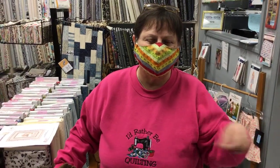Hello, we're back at Always in Stitches in Noblesville, Indiana. You know who it is — Dawn, of course. And I'm here to revisit a fabric collection that I showed last week or sometime in the past.